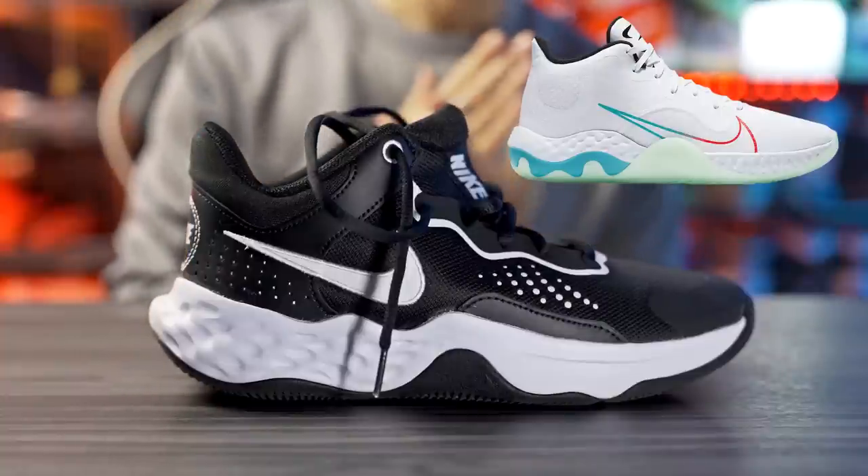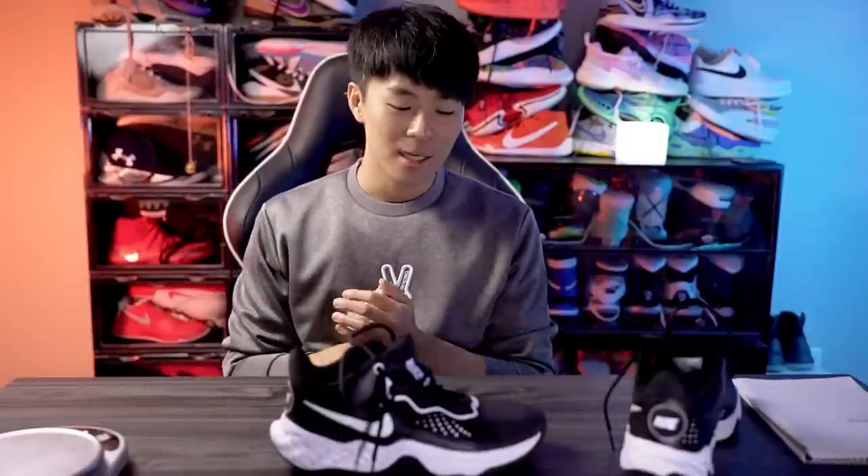This one did intrigue me because it looks pretty similar to the Renew Elevate, and the Renew Elevate was so amazing as far as the foam goes. We don't know exactly what foam it is — it just says 'Nike foam' — but if you want to grab it, I'll leave an affiliate link in the description.